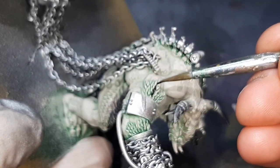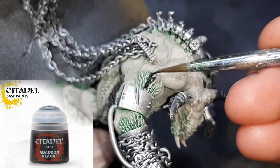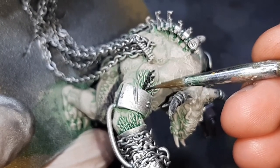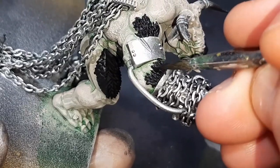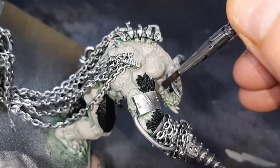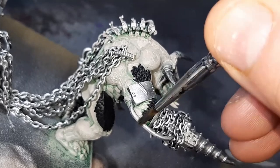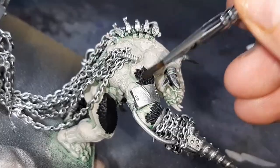The skin dry brush is done and I'm pretty happy with that. Now it's time to move on to the fur. The first color is Abaddon Black from Citadel — I've just gone around base coating the fur with it. Unlike the skin, I've used White Scar to lighten up the Abaddon Black, and for every step of the dry brushing I just paint a little bit less of the actual fur area.